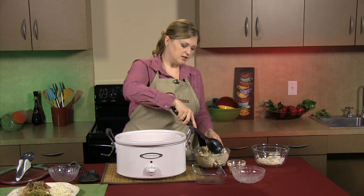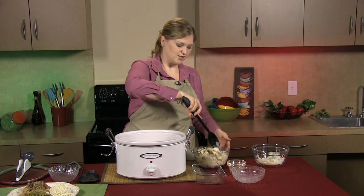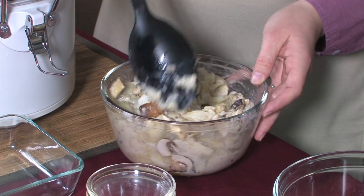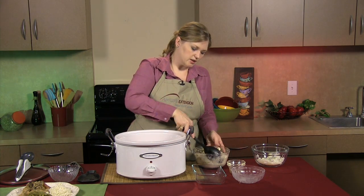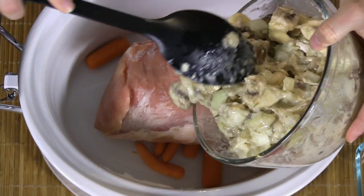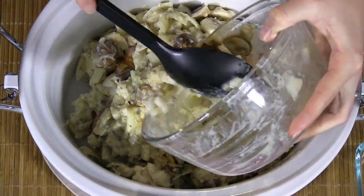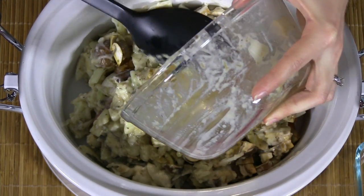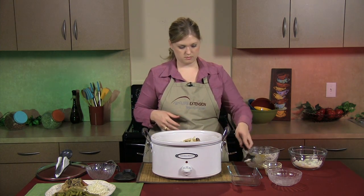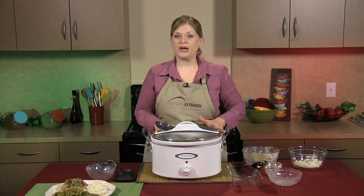If you like other vegetables, you could definitely add celery to this dish. If you want a one-pot meal, you can also add potatoes, and then it's just like a regular pot roast that you make with beef, except it's pork and it's got a little extra kick with all of our herbs and Worcestershire sauce. We're pouring this over our pork and we've got it set on low, and it's going to cook for about eight to ten hours.